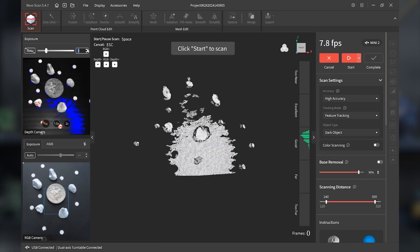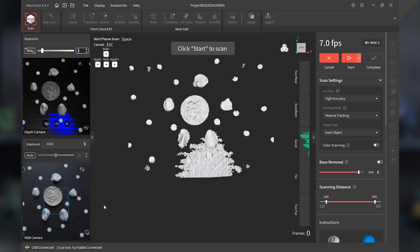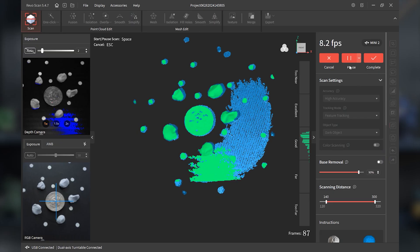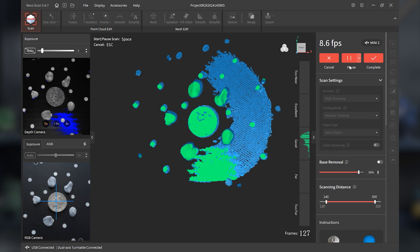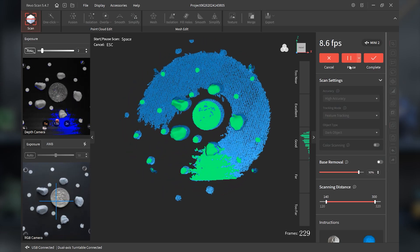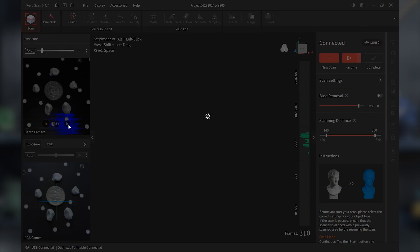With exposure, you want to adjust it manually on the exposure meter. Let's give it a try. Let it revolve at least fully around, and make sure the speed of the turntable is as low as it can be. It's revolved completely around — let's see how it does.